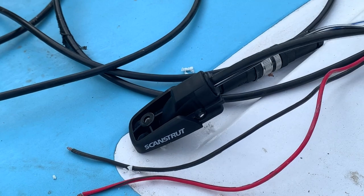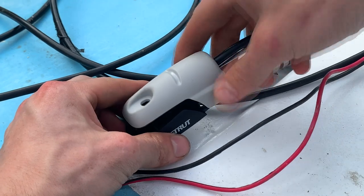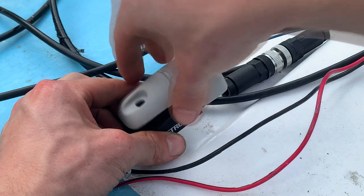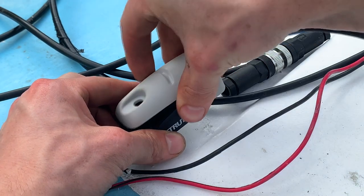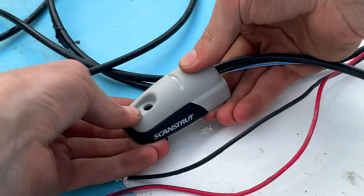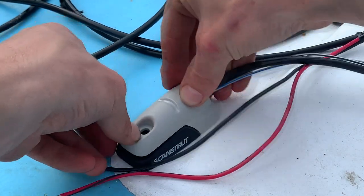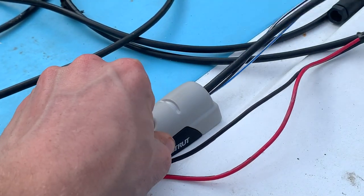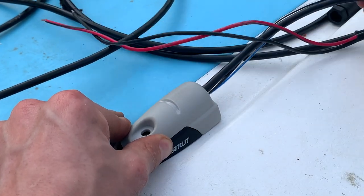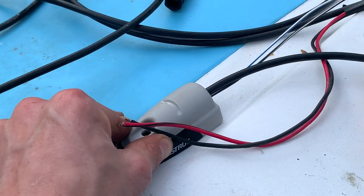Let's get this on. There we go, you can see that now. So that will click on somewhere like that, and then clamp down, and then just like that it'll go. Quite a tidy solution really, and then we'll do the hookups for the wires - the connection goes in here, and that'll run off down there.